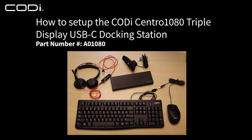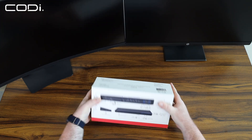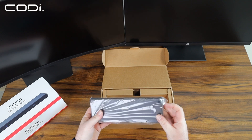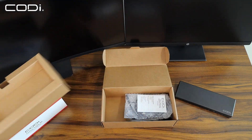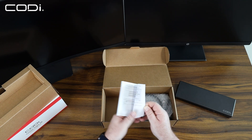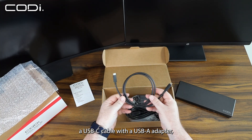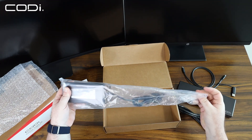How to set up the Kodi Centro 1080 triple display USB-C docking station. Step 1: Unbox your docking station. Inside the box, you will find the docking station, a manual, a USB-C cable with a USB-A adapter, an AC cable, and a power adapter.